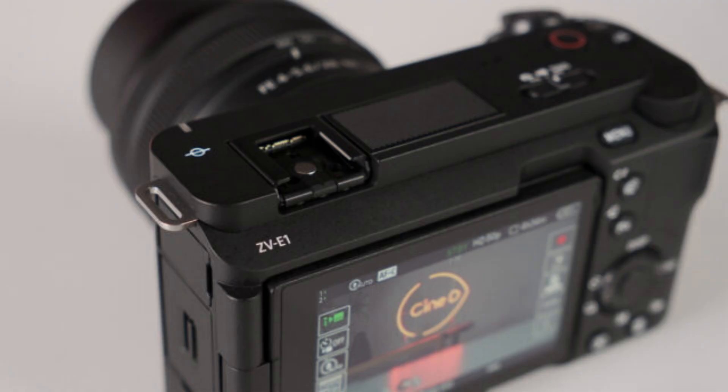Price and Availability: The Sony ZV-E1 will be available in April 2023 for $2,199. A kit is also available with the Sony FE 28-60mm f/4-5.6 for $2,498. This is an excellent offer for vloggers and YouTubers working on tight deadlines, or content creators looking for a compact camera body without sacrificing features.